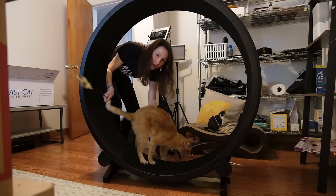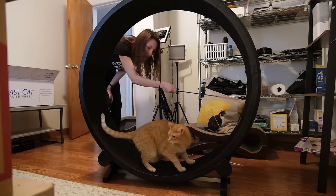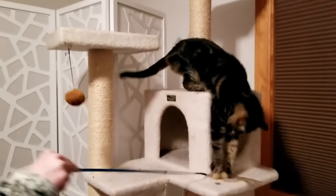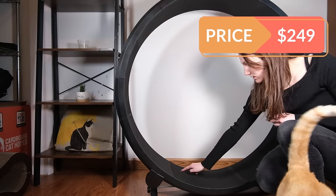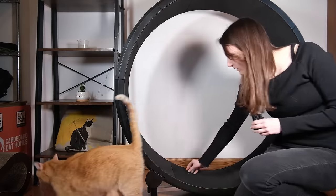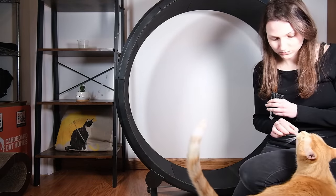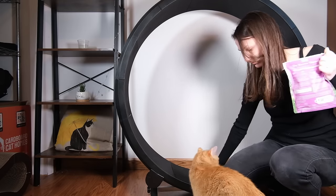I tried to get Wessie and Forest to play with it, and while they didn't really start walking on it, my cats really liked the toy that came with it. They love the bouncy, furry attachment — it's very prey-like and natural. It also doubles as a laser pointer, and both of them really liked it. For $249, I think the OneFastCat exercise wheel is pretty well made, and I know a lot of cats and people really like it. My cats were not all that interested, and for the most part it just sat in the living room unused.